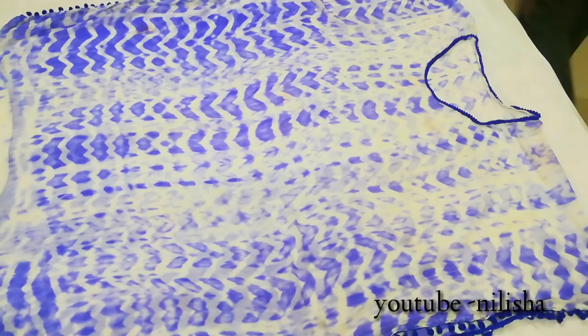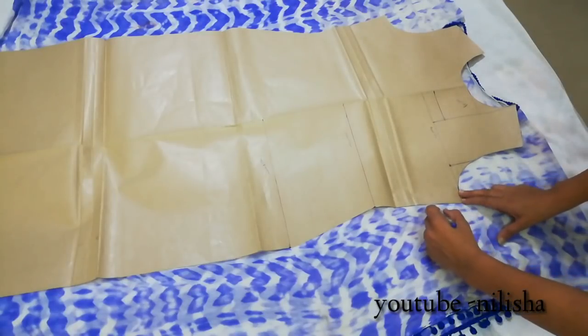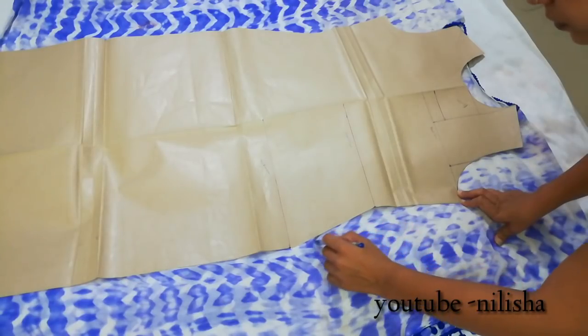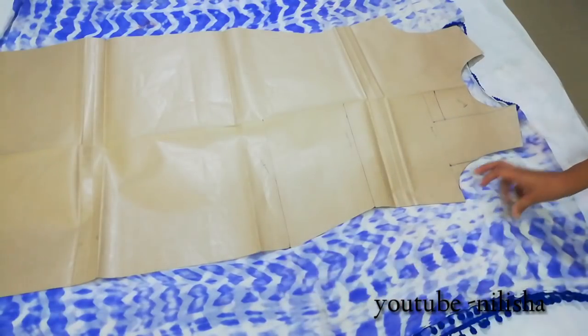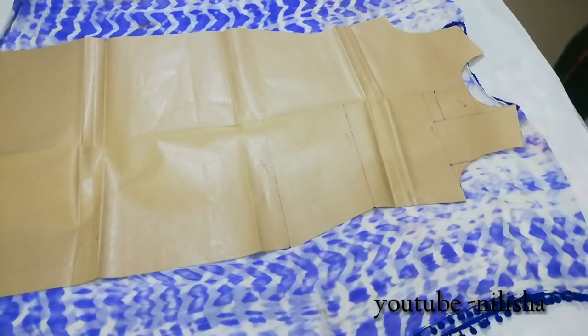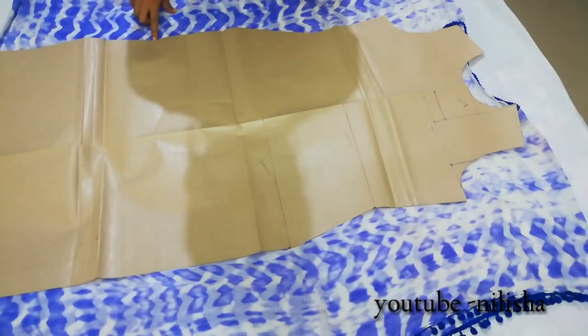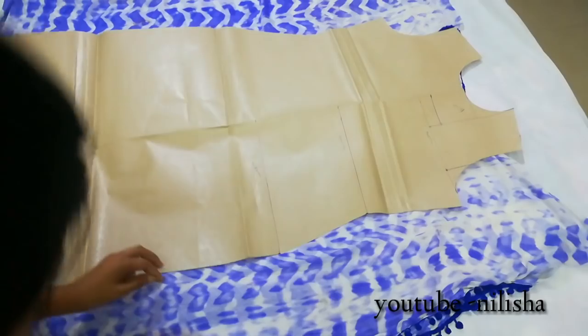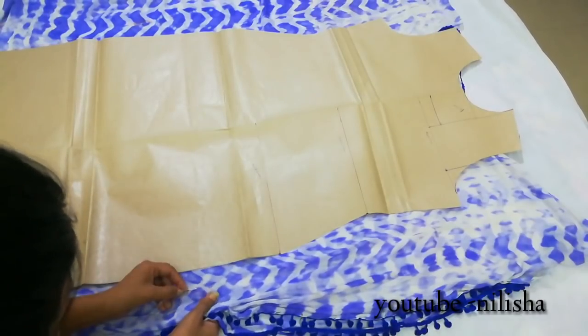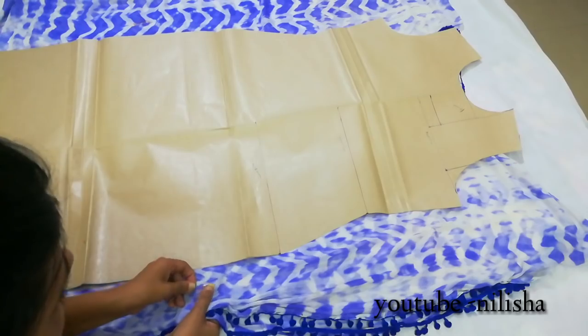Both sides of the neck are now done. I left the bottom without lace, but if you want lace at the bottom you can insert it. Now I am going to place my neckline drafting paper and mark from the sides — marking the armhole and the hip round. If you don't have drafting paper, you can use a well-fitting dress as reference to mark the armhole and hip line. After marking both sides, we will stitch along the sides, cut out the armhole, and shape the hip line.